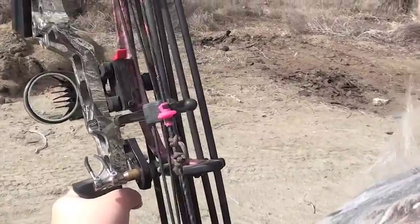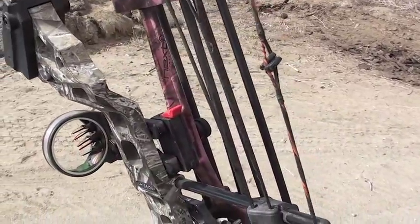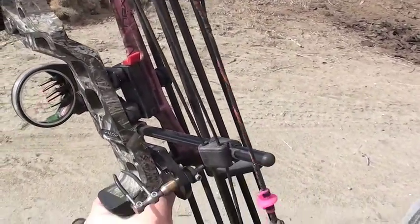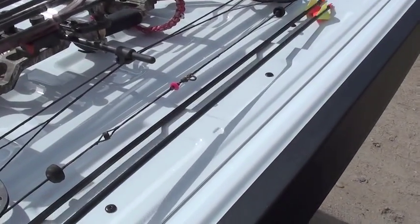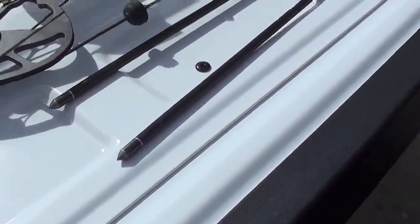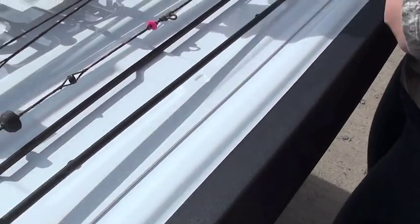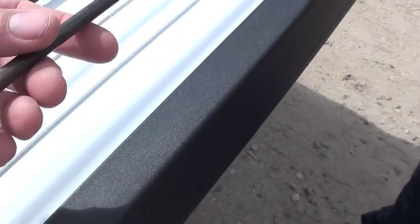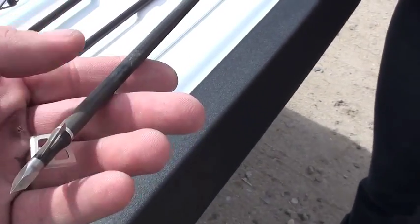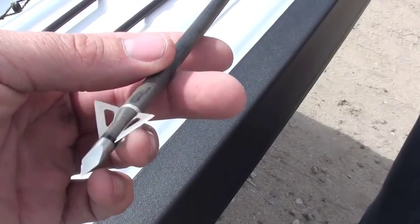How many yards can you nail it? With my bow I only have pins for up to 60 yards, but I can nail 60 yards. Now let's look at the arrows — there are different kinds, right? This one here has a field tip, which is for target shooting. And then for hunting, you'd use this one right here, which is called a broadhead.